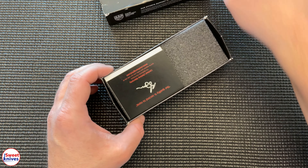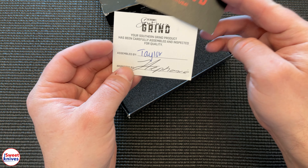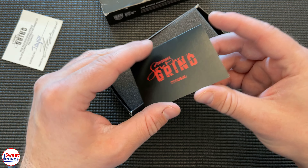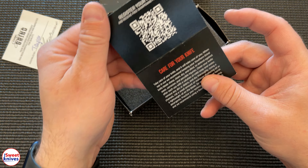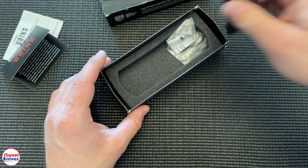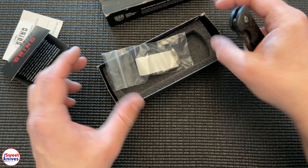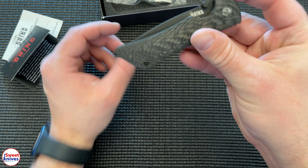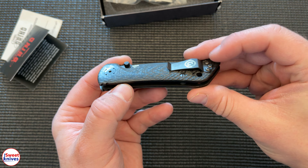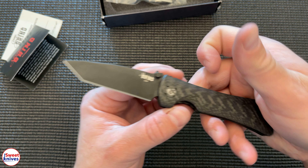His company. Really neat — this is just some of the paperwork that's in here. They even put a little card, signed, and then their warranty information. Made in the USA — really cool stuff. I have not owned one of these before. They give you the tools — check this bad boy out: carbon fiber, nice deep carry pocket clip, and just smooth as silk.